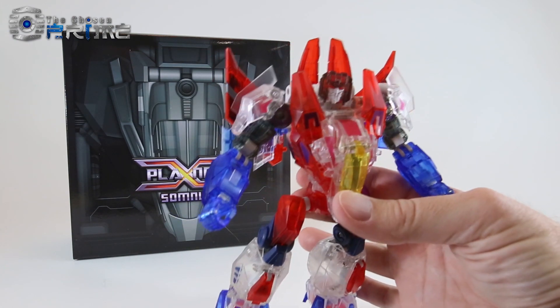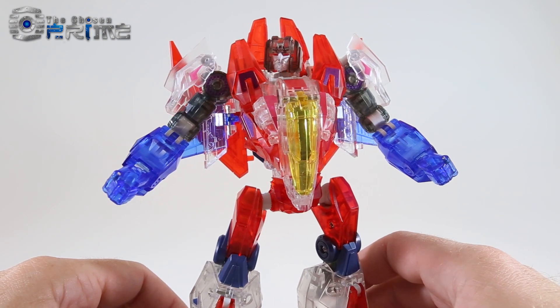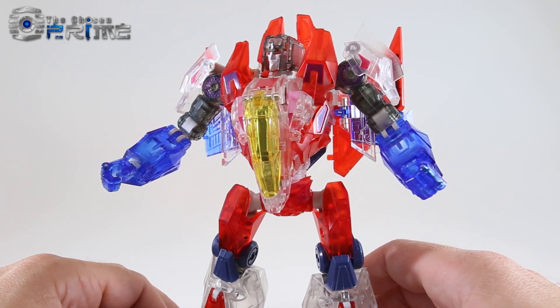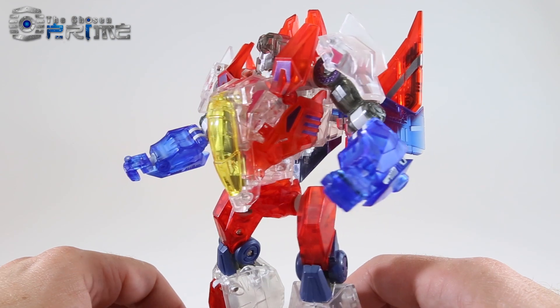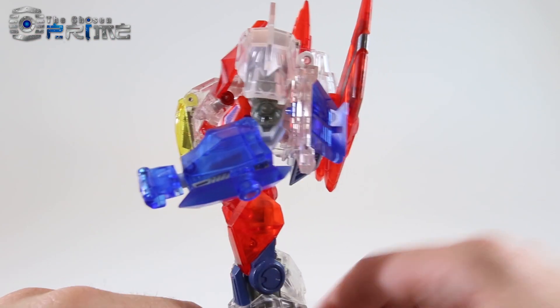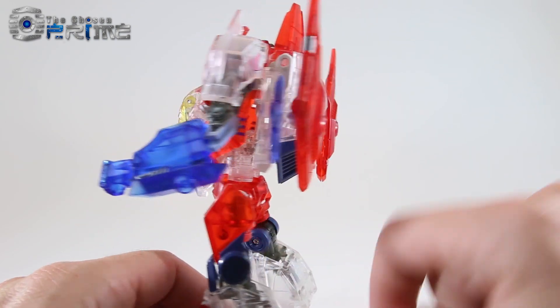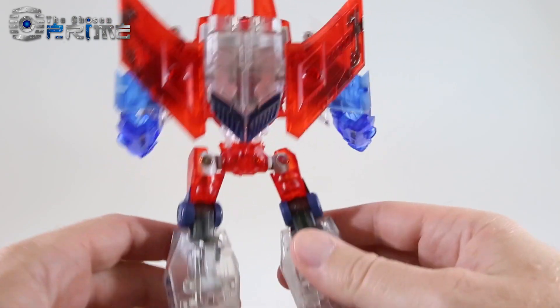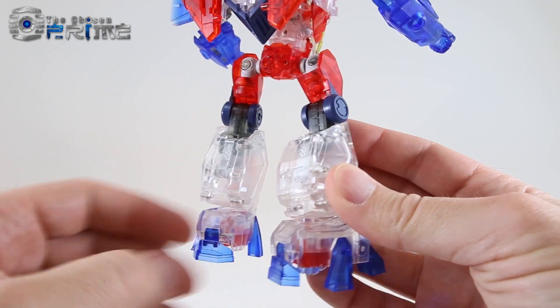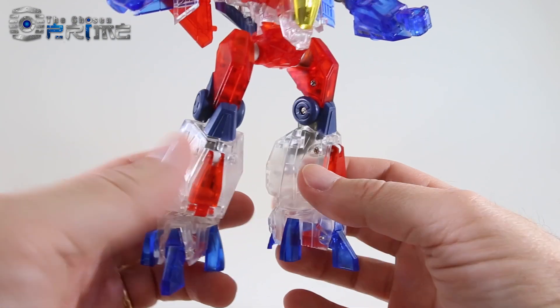Taking a closer look at this version of Ghost Starscream, you can see it's a nice clear slash crystal version of Planet X Mors. There are nice bits of clear blue, clear white, and clear red. You still get nice paint detail on the arms and on the wings, and it's a very nice, striking design overall in this clear version.